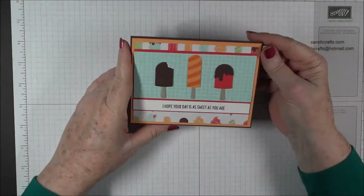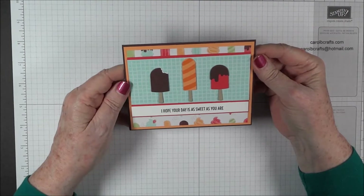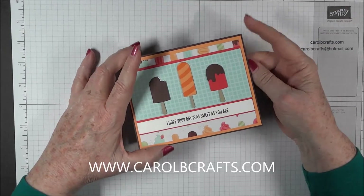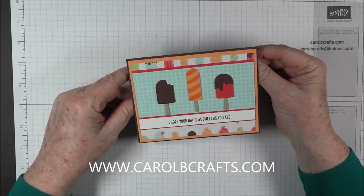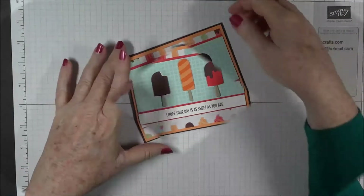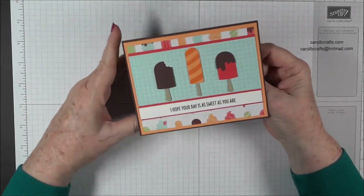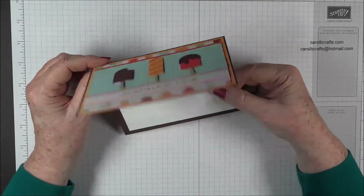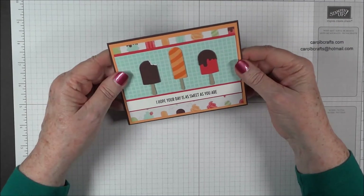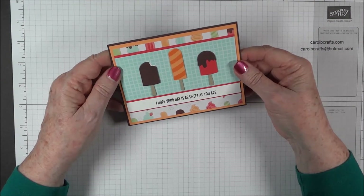Hi, it's Carol again with project number four in my Cool Treats online class. If you want details on how to participate, check out my blog at carolbcrafts.com. In this class we do one card because it uses the specialty paper, and there's only one sheet per pack. We do seven different designs with 12 cards total in our Cool Treats online class.